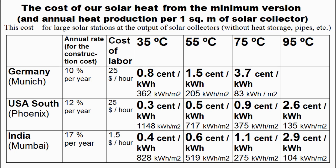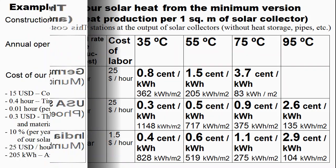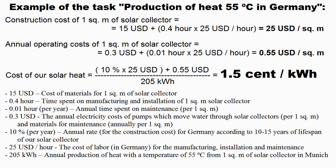I remind you that these results correspond to the minimum version of my solar collector, and perhaps you will be able to change the design of the collector so that the cost of heat will decrease due to a more optimal compromise between the annual heat production of the collector, its construction cost and its life span. This is an example of calculating the cost of our heat, but it will be true only if our spending of money and time reaches these targets. I have already increased the cost of materials for the collector because later I will recommend the use of more expensive polymer sleeves. This target will be mentioned at the end of this video.